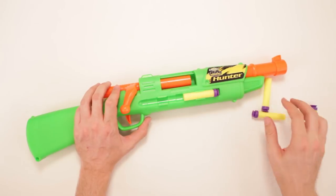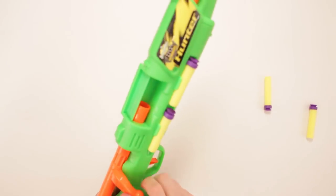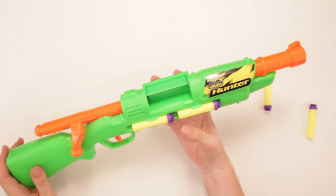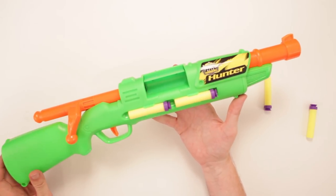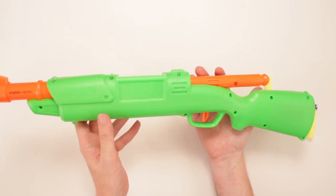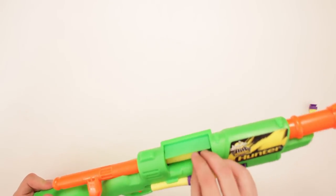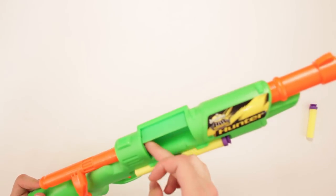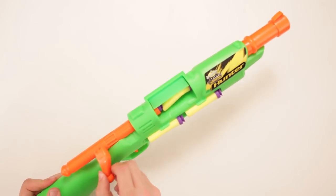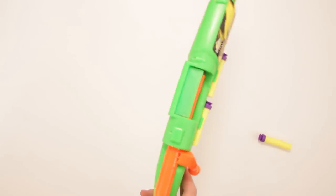You put one in there and then one in there. You pull that back — nope, goes back a little further. Looks pretty good — Busbee Air Warriors Hunter, right there on the side. You load these in there like that. It's not happy with two, just do one. So it's loaded in there and it looks good to go.